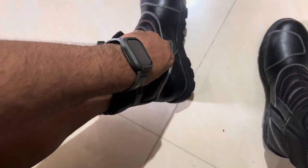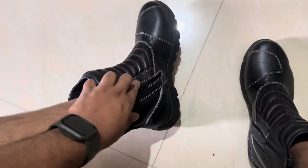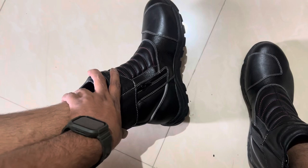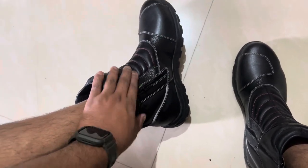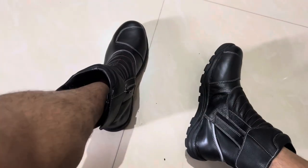One thing I'd suggest while wearing these: make sure you put the velcro on first, then put the zip. The reason is that when you do it this way, the chances of the zip getting damaged are much less. The velcro holds everything properly and keeps it tight. Overall this looks very good for the price.